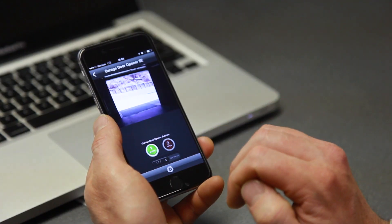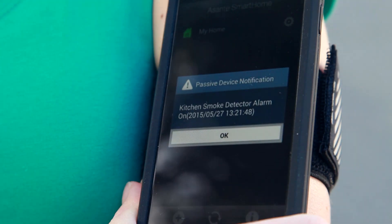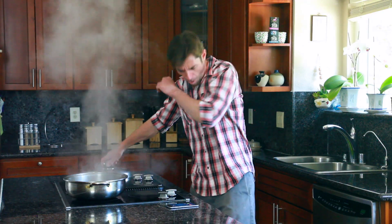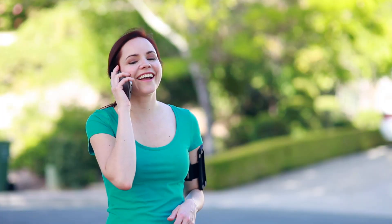Babe, it's so late. I forgot to close the garage door again. I got it.